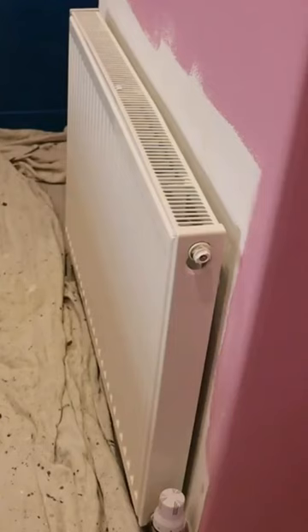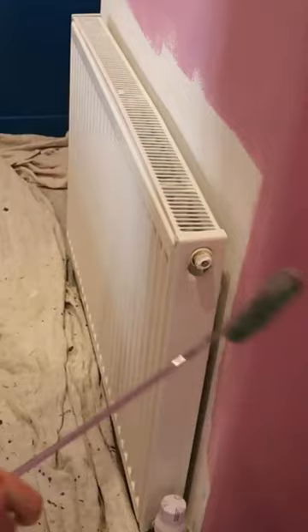This is the radiator we need to paint behind, and as you can see it looks quite tight to the wall. At this present moment in time we can't get the roller down the back of it or in the side of it.